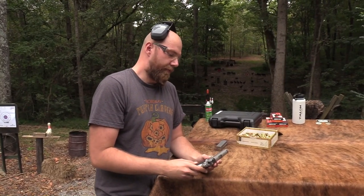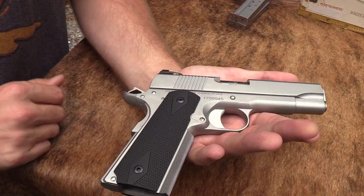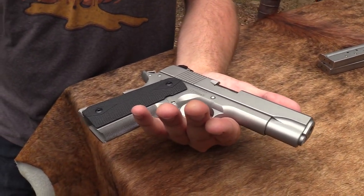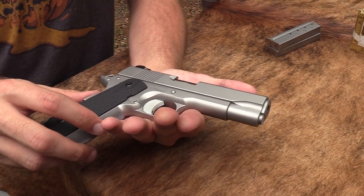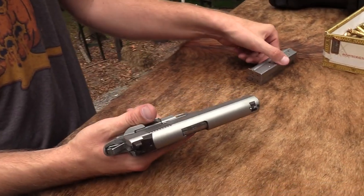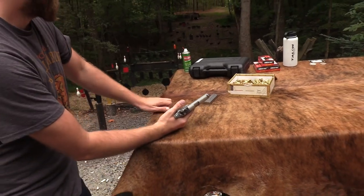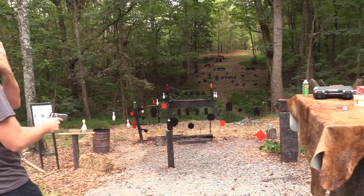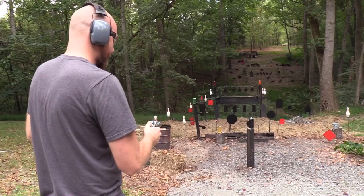Got the Valor Dan Wesson. As you know, Dan Wessons have an incredible reputation as a 1911 in a kind of higher price range, but not as high as the top tiers — the Nighthawks, Wilson Combats, and all that. But let's go ahead and shoot it, take a few shots, and then I'll tell you some more things about it. I always like to start on the stop sign — I don't know why, it's just my thing.